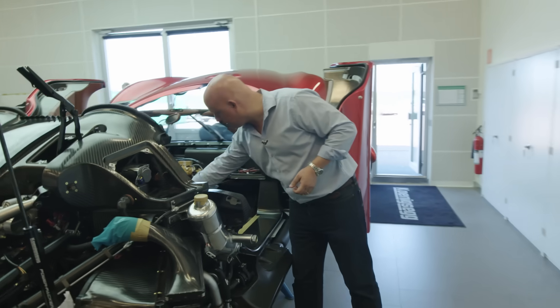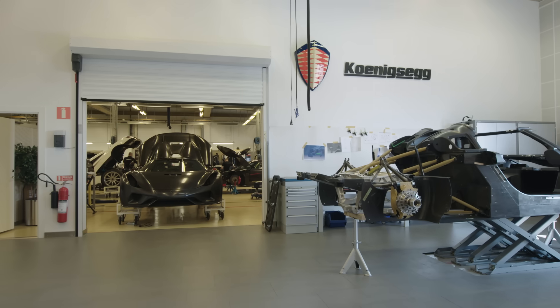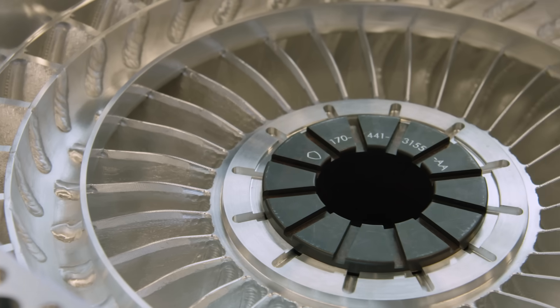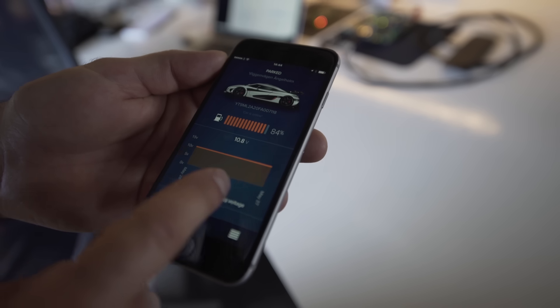My name is Christian von Königsegg. For half of my life I've been on the quest to be a leader in the hypercar industry, utilizing Swedish design combined with visionary technical solutions.